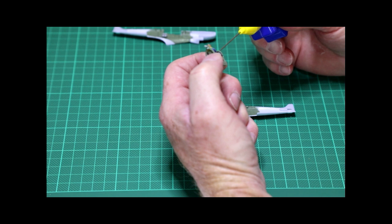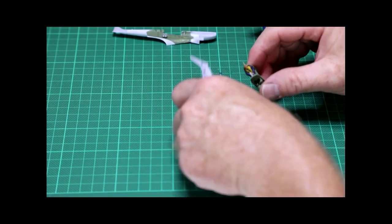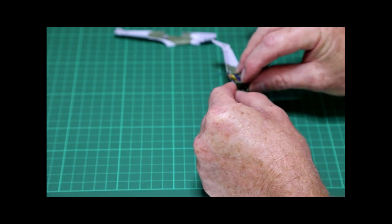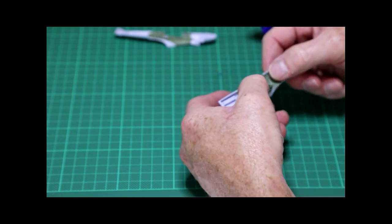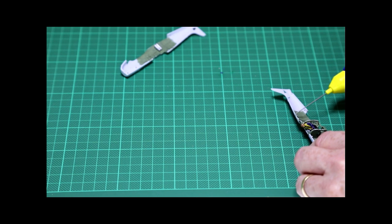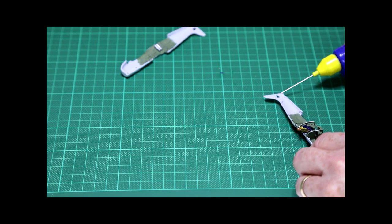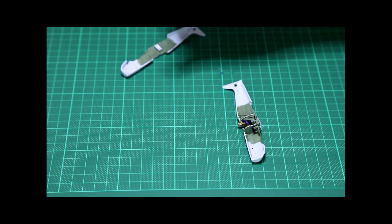Start with only gluing one half of the cockpit piece — don't glue both halves and then try to squash the fuselage together. Go one half first, make sure it's all positioned nicely and sitting well within the fuselage, then start gluing the rest of the fuselage and the other half of the cockpit. Don't go overboard with the glue — just a nice thin film spread across the glueable surface. You don't want glue oozing out from the seam, so just a nice thin coat.